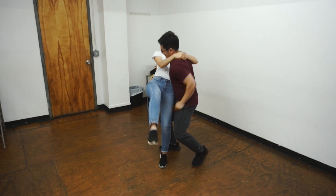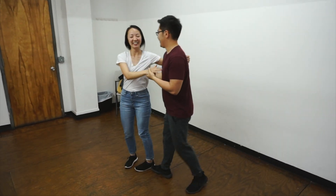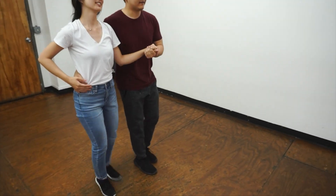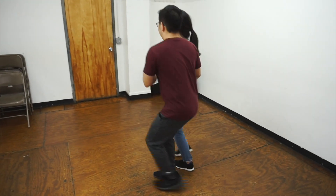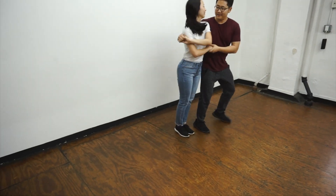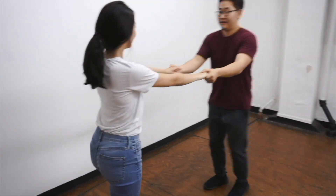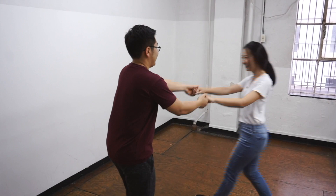Lift. Good, guys. Pause — good. One, two, three, four, five, six, seven, eight. Forward, back. Two, three — switch, switch, switch, switch, one, two. Good — switch positions.